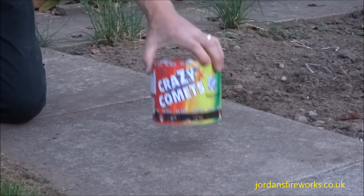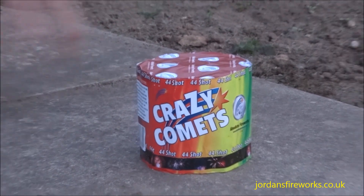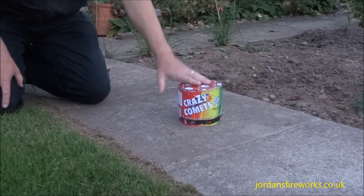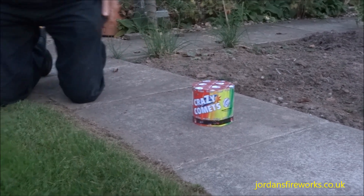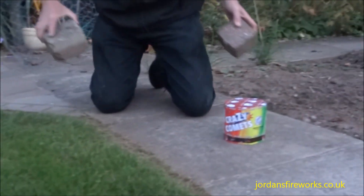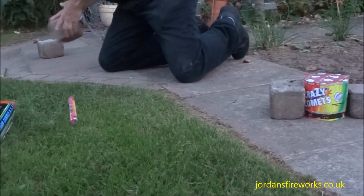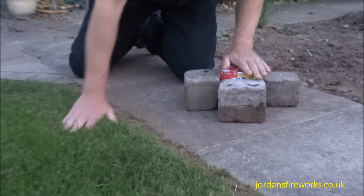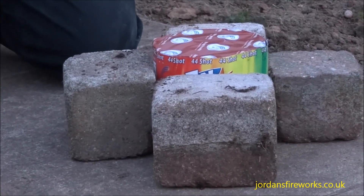The key wording with all of the Roman candles is: ensure the firework cannot fall over. Now, with placing a firework just on flat ground, that's great, but we've not actually ensured that it can't fall over. A very popular way that people ensure that type of firework can't fall over is to put some bricks around it. If we just put four bricks around that firework, that will hold it nice and steady and ensure that it can't fall over.